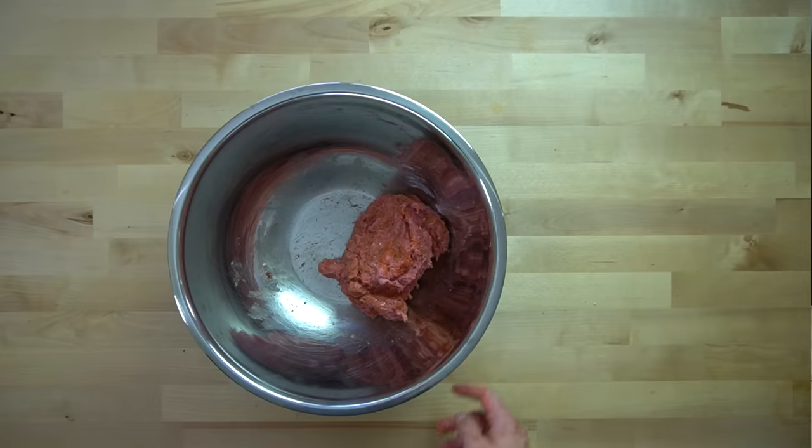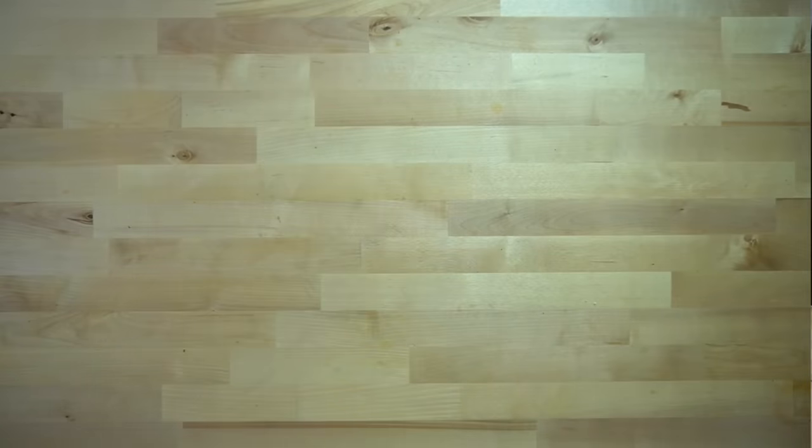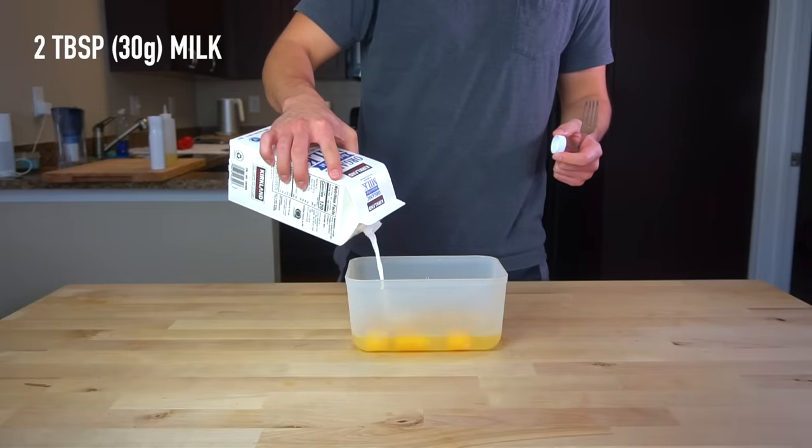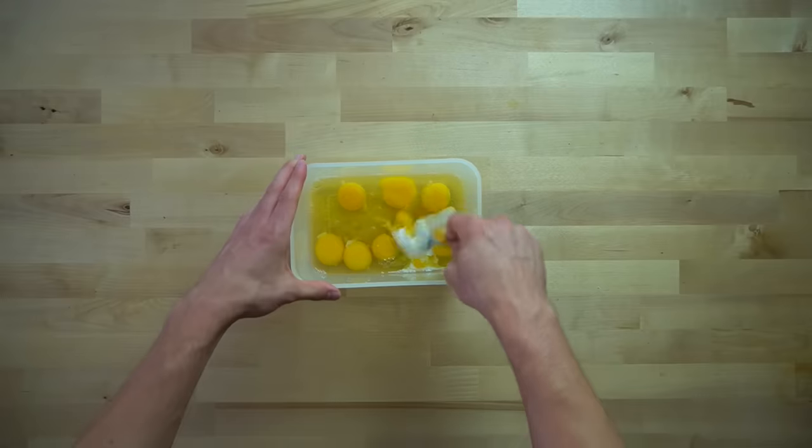If you didn't want to mess with making this, you could obviously just buy a pound of breakfast sausage from the store. Next, get your eggs ready — crack eight large eggs into a bowl and add in two tablespoons or 30 grams of milk. Beat all that together until everything is smooth.